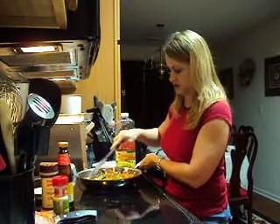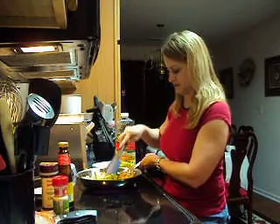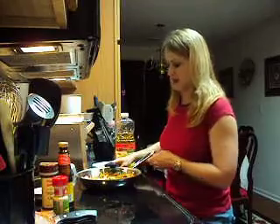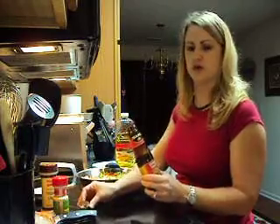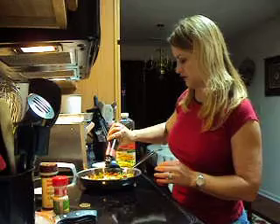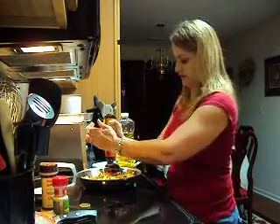You can hear the oil start to cook a little bit now as it's cooking down. Also for my flavor tonight, I'm going to add some oyster sauce. You'll find oyster sauce in a lot of Chinese dishes.